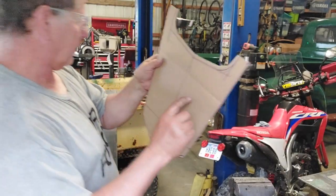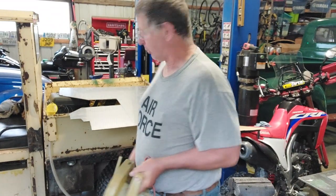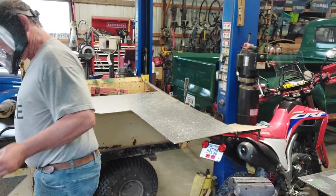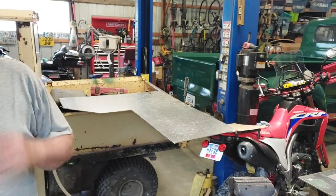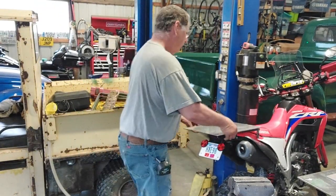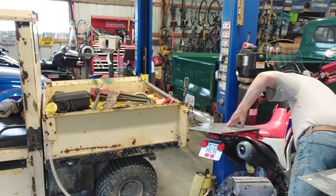I got this Diablo metal-cutting blade — we'll try to cut this aluminum with it. I don't know how that's going to go but we're going to give it a whirl. Got it — wow, that's a beauty. That thing throws stuff everywhere. Right there will eventually be my rack.